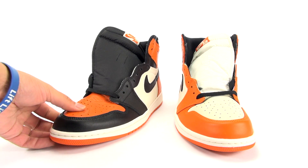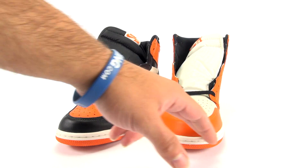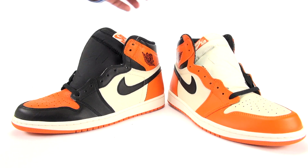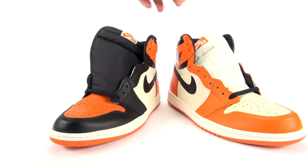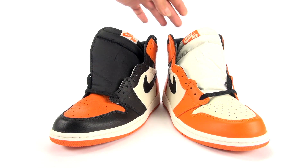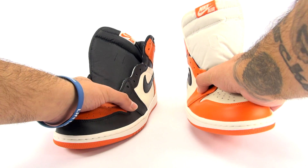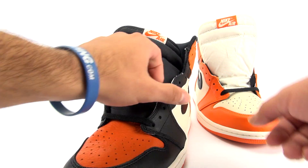Now let's talk about the color blocking differences. Around the toe we have black on the OG pair and orange across the toe box on the Away, with that sail/cream color. We have orange and then black on the OG, and black runs up the eyelets while orange stays on the Away pair. The tongue is black on one and sail on the other. Pretty much the inverse on the branding — orange backdrop with cream Nike Air on the OG, versus cream backdrop with orange Nike Air on the Away.